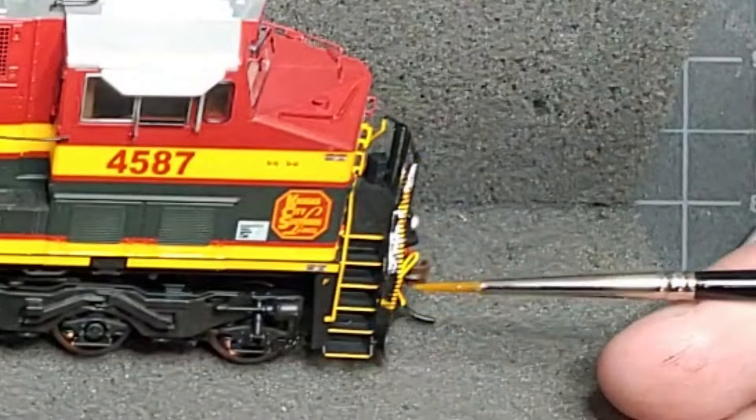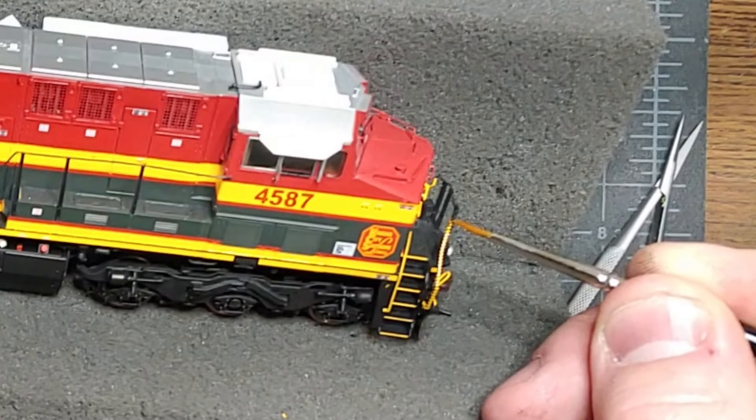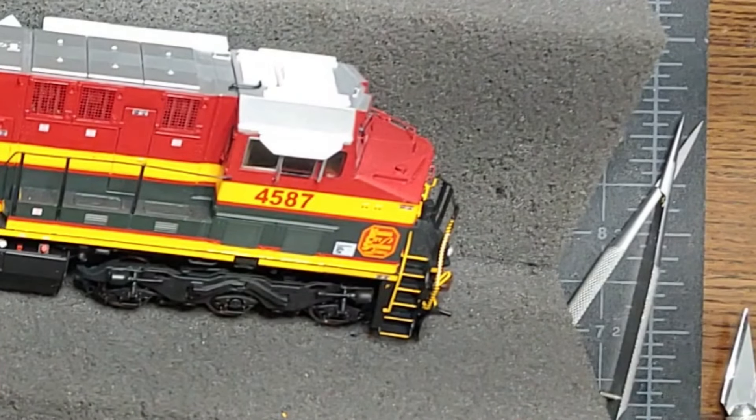Keep in mind as you do this — these stripes are hand applied on the prototype. So they're not even; there are definitely imperfections in the prototype. So if you have a slight wiggle that you're not happy with, it actually might be fairly prototypical.